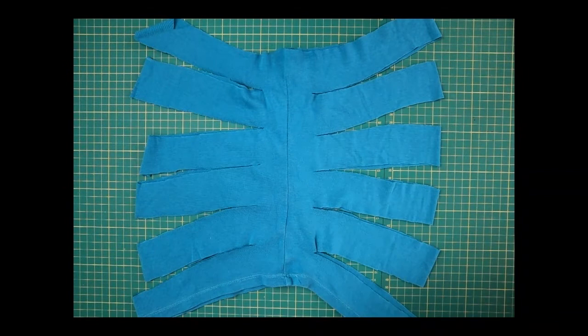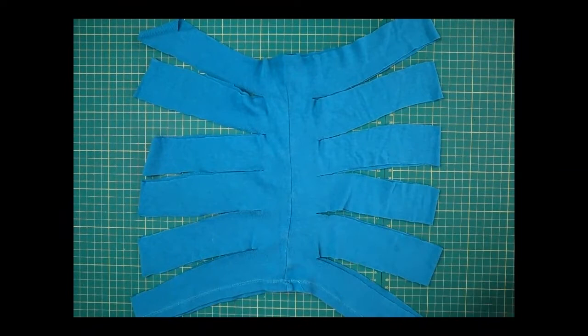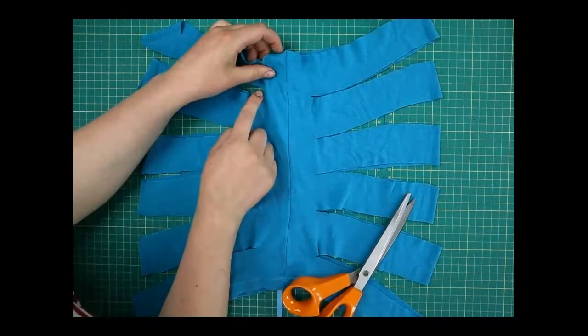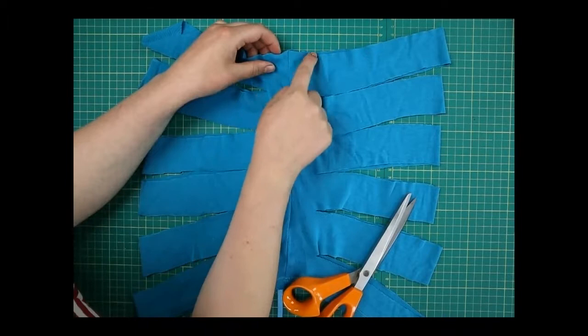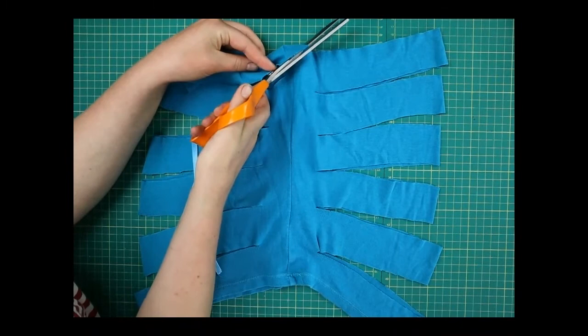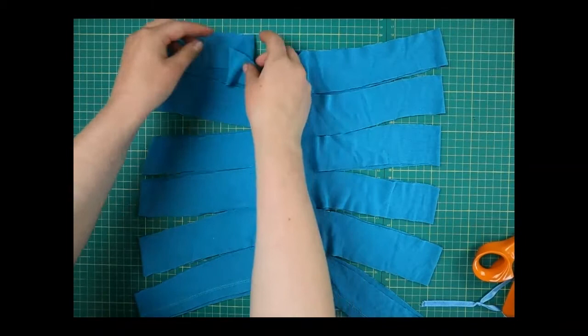The next thing is to cut through one layer only — so get your scissors, be careful if they're sharp. We're going to cut diagonally: you can see this bit here, we're going to go up like that. Make sure you're only getting the top layer — when you cut, go diagonally up through that top layer. You can see my back layer is still intact.